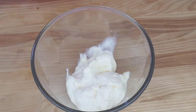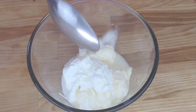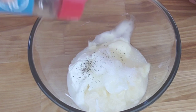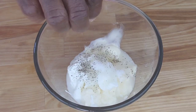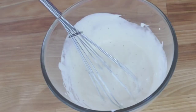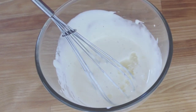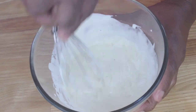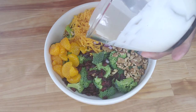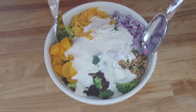Now we're gonna go ahead and make the dressing. In a separate mixing bowl, whisk together the mayonnaise, sour cream, white wine vinegar, black pepper, and salt. Mix that all up until the dressing is smooth, then add the mandarin syrup and mix everything together. Pour the dressing over the broccoli mixture and toss until everything is evenly coated.